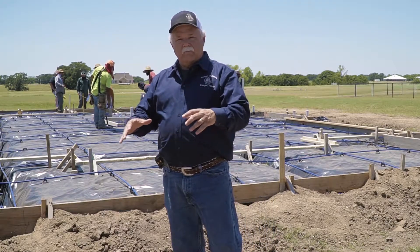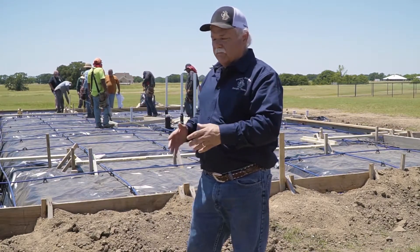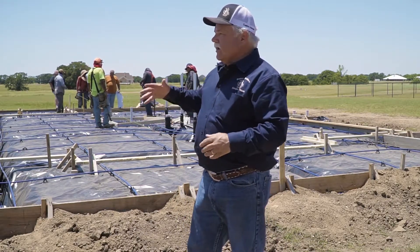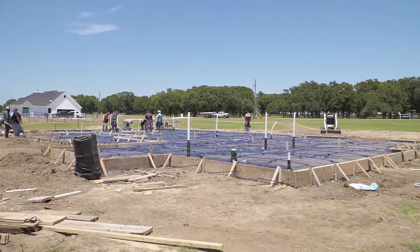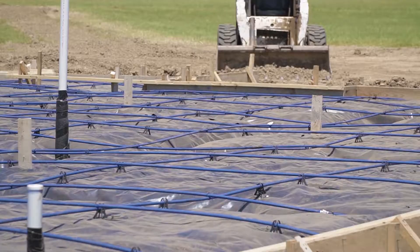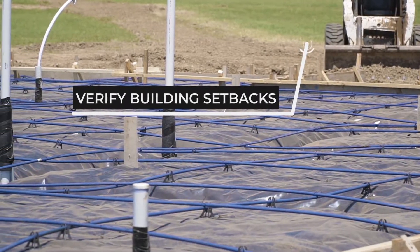To bring everything we talked about today to fruition: start off when you choose your building location, you build a house pad level large enough for the foundation to be setting on. You stake it out and then survey to make sure that the foundation will be sitting on the exact location it needs to be, based on any buildings you may have on the sides, front, or back.